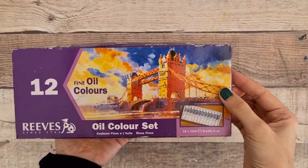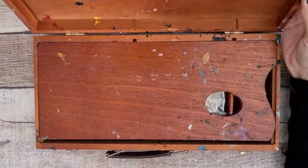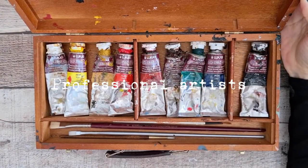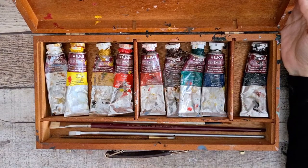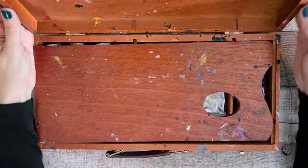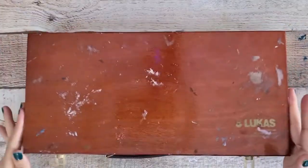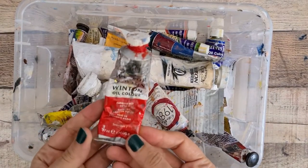In general you can find oil paint intended for students and oil paint intended for professional artists. The difference between them lies in the price and the amount of pigments they contain. There are excellent quality brands for students such as Winsor & Newton and Gamblin, and they are very easy to find.